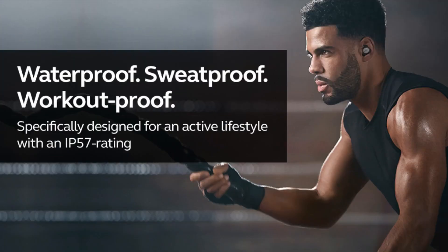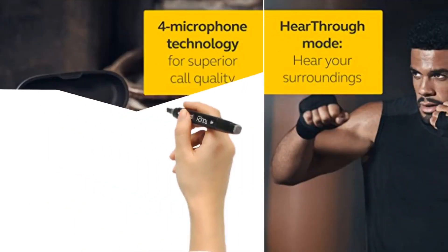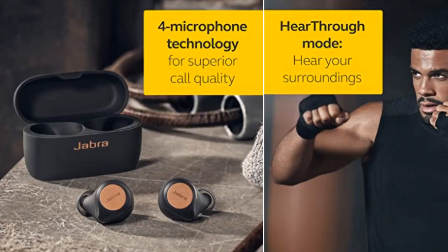Waterproof with IP57 rated durability, the Elite Active 75T is covered by a 2-year extended warranty against dust and sweat. With hear-through mode, you can use the 4 built-in microphones to pick up sounds around you and play them in your earbuds, so you don't need to remove them in order to hear your surroundings.